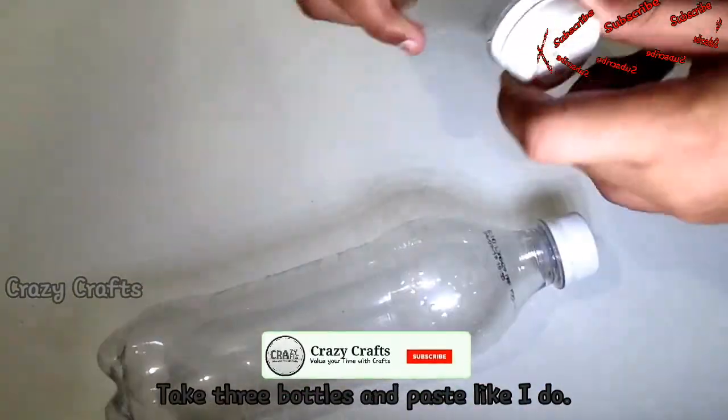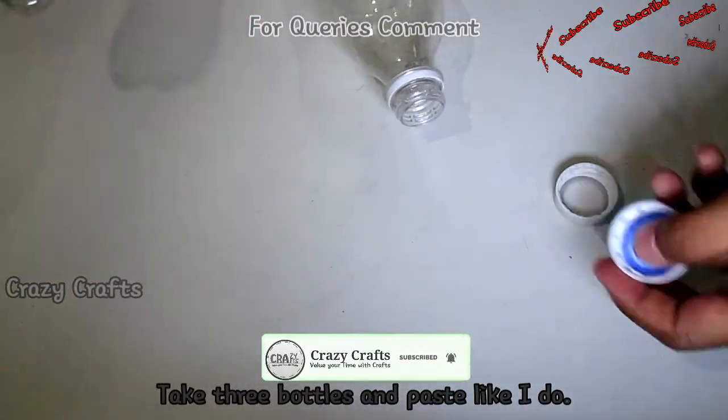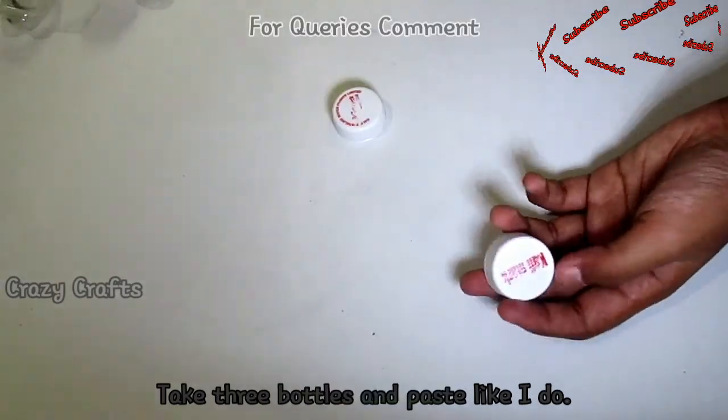First, we have a water pump. This is the water pump, all in a glass. Get to add 3 cups.